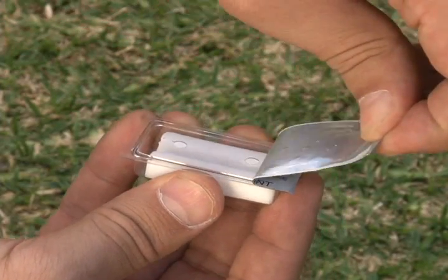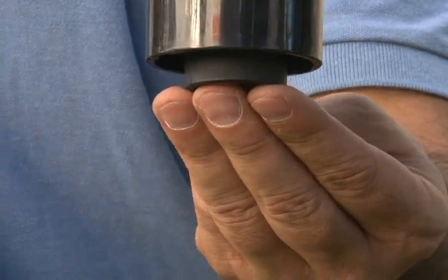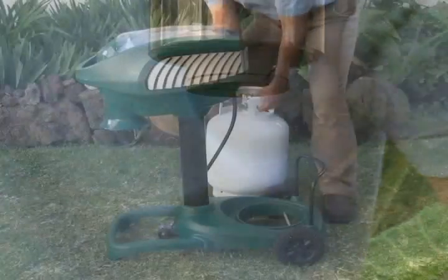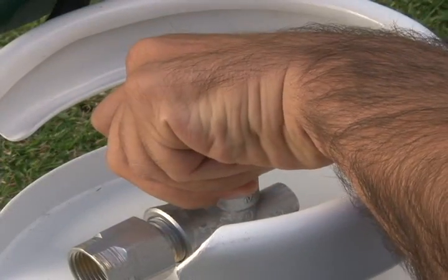Once you've placed your trap in the ideal location, carefully peel off the foil on the attractant cartridge and place it in the plume tube. Carefully place the propane tank into the cradle. Make sure the valve is fully closed.